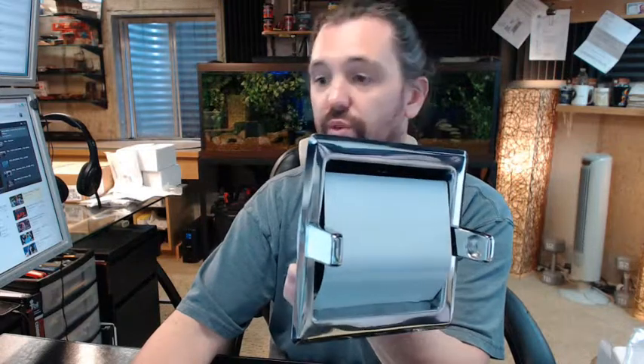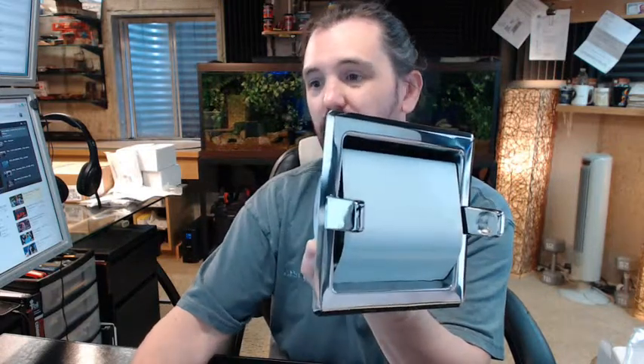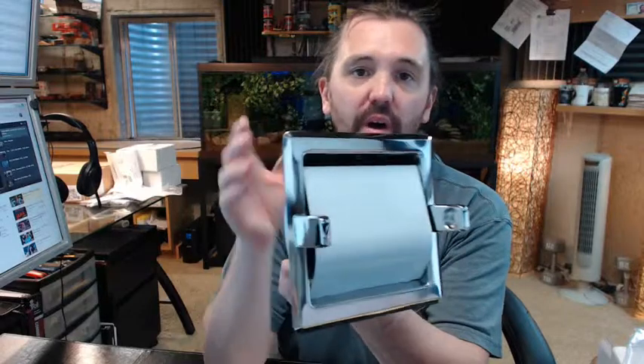There is a link below this video to the technical data sheet, which shows everything important dimensionally about this item, along with referring to some options that are available.